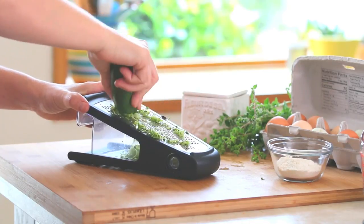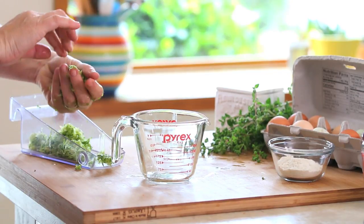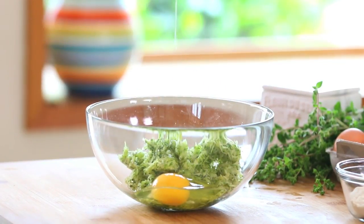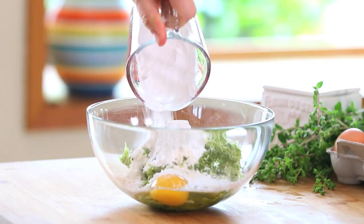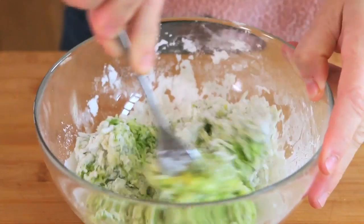Wash the zucchini and grate them finely. Squeeze out the extra zucchini juice with your hands. In a bowl, add the squeezed and grated zucchini, the egg, the flours — I'm using tapioca flour and rice flour — oregano, a pinch of salt, and garlic. Combine very well.